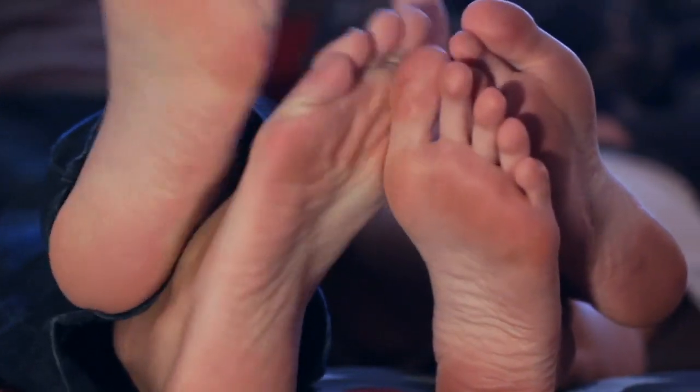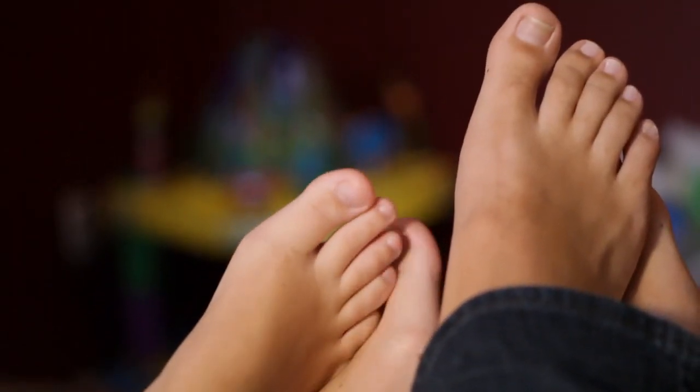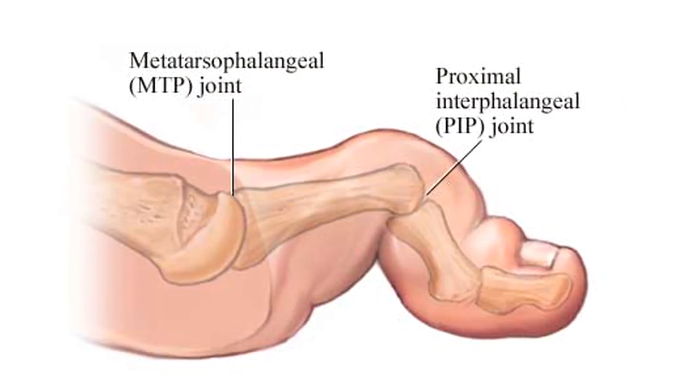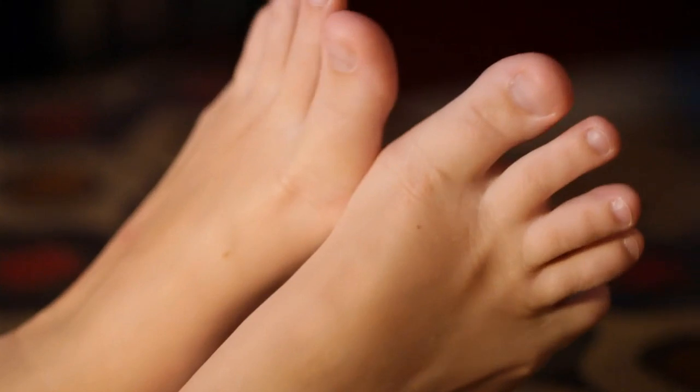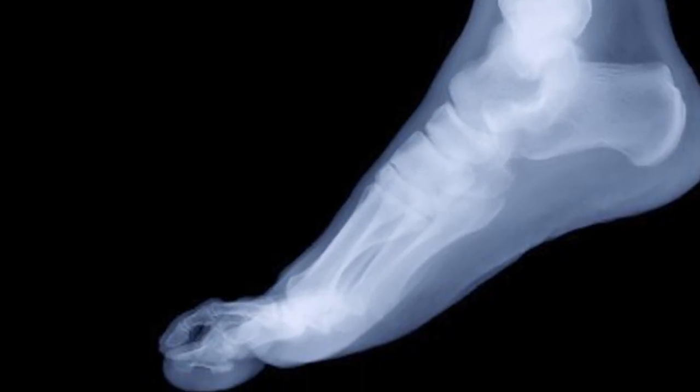Hammer toe got its name for a reason — it describes a deformity where the toes of the foot become bent like a claw. Hammer toes occur when your toes curl up, and that's an imbalance between the tendons, bones, and structures of the foot. The condition can appear in any of the toes; for instance, in the central toes — the second, third, and fourth — you can get the toes pulling straight up in the air.